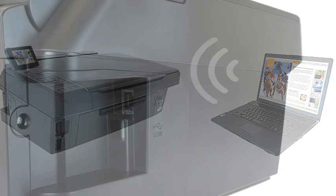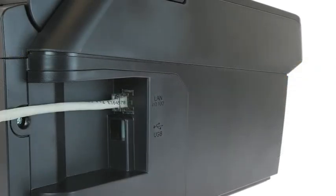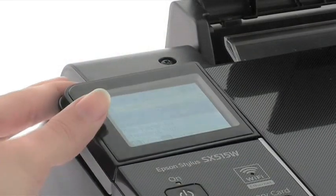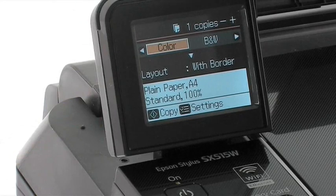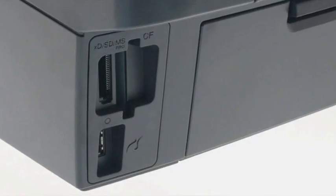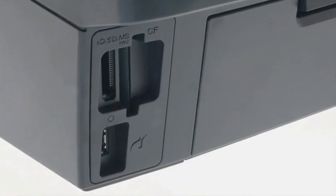You also have Ethernet if you need a wired connection. The large 6.3cm LCD viewer is all you need to view and print your photos quickly and easily — just insert your memory card and follow the on-screen instructions. You can also print directly from a PictBridge-compatible camera.